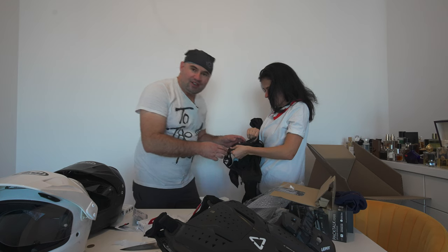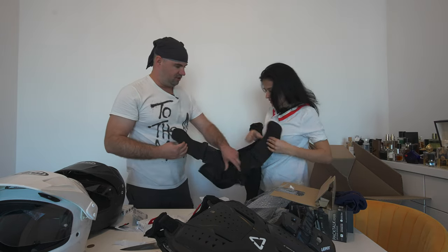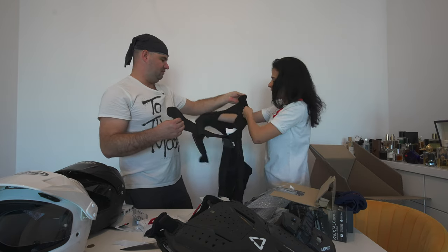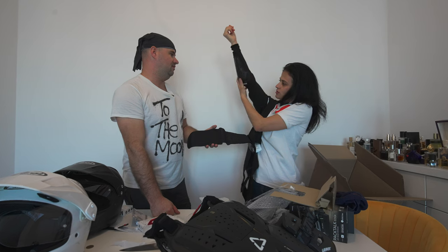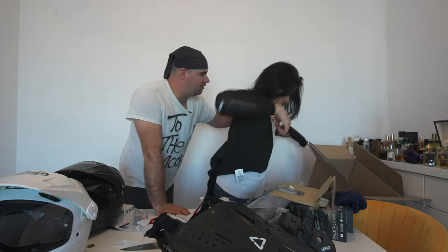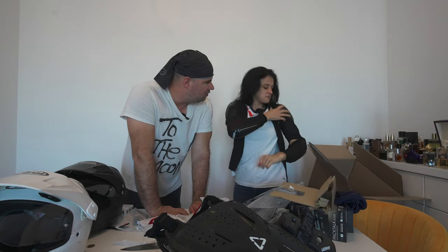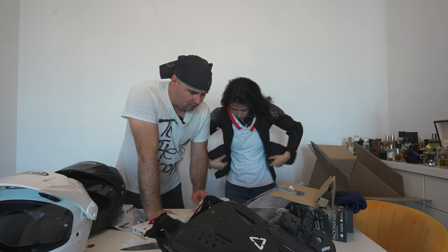Okay, this is a kidney belt — I think it goes like that. You can adjust it. Let me try it on. I'm so curious how it fits. This is the last model they put out — the previous model had only three sizes: S, M... I'm not sure about yours.